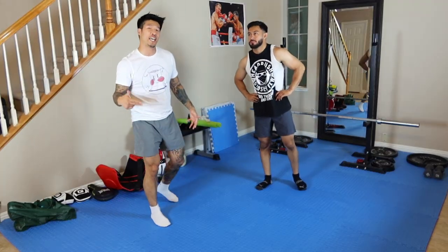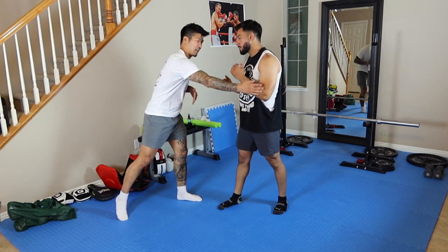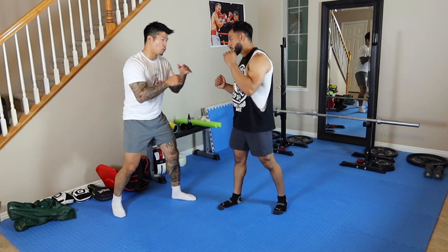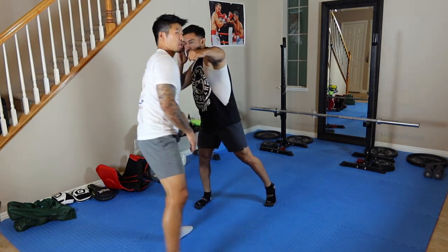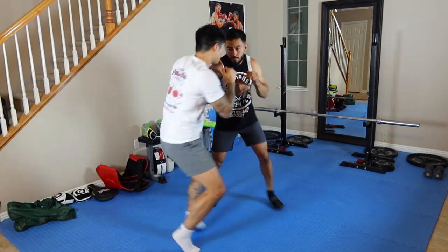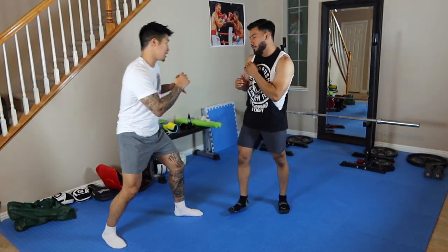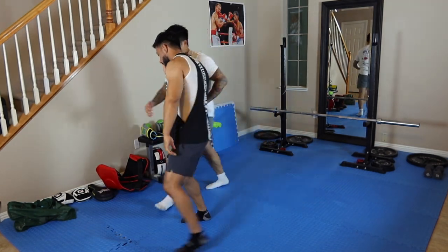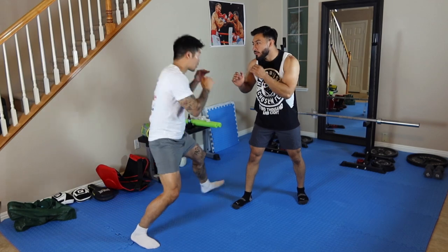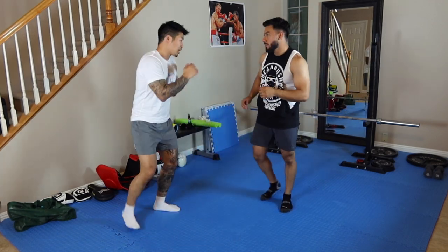A general rule of thumb for cutting angles: you want to cut over to the non-dominant side of the opponent. If he's a southpaw, his dominant hand is his left, so I don't want to cut to that left-hand side — it's easy for him to hit me and adjust the angle. But if I cut to his non-dominant side, his right-hand side, it's harder for him to hit me and harder for him to follow.